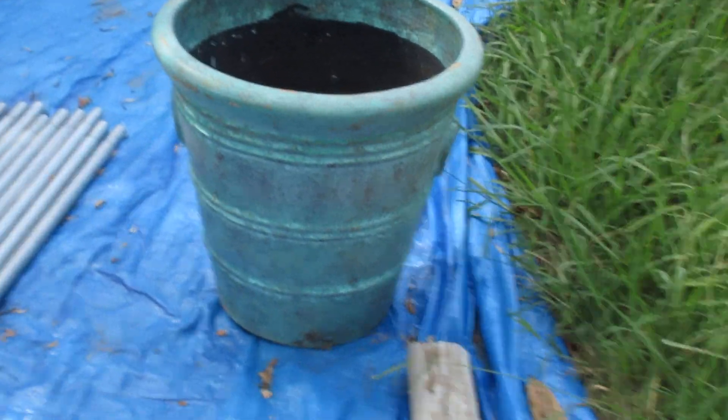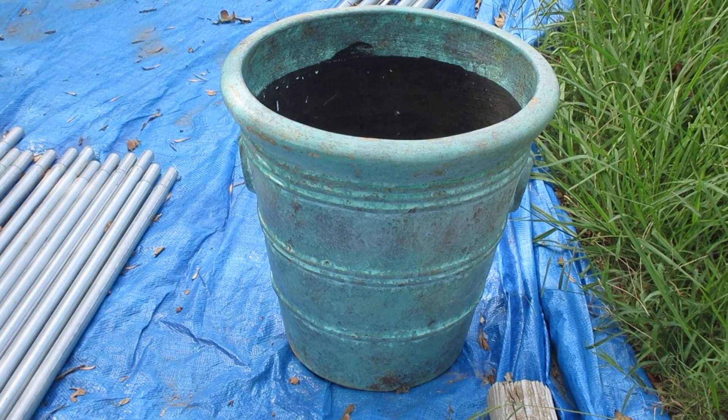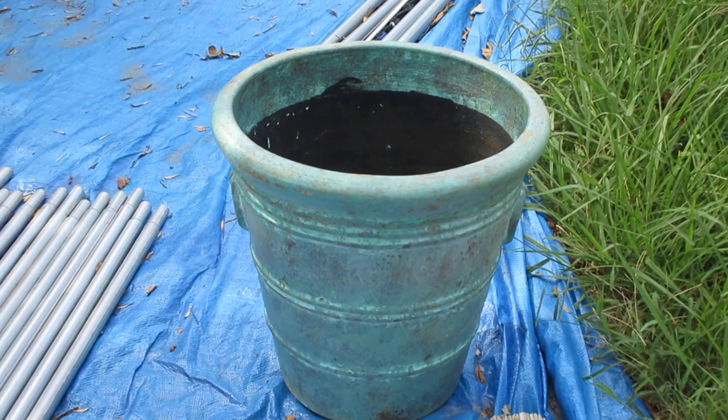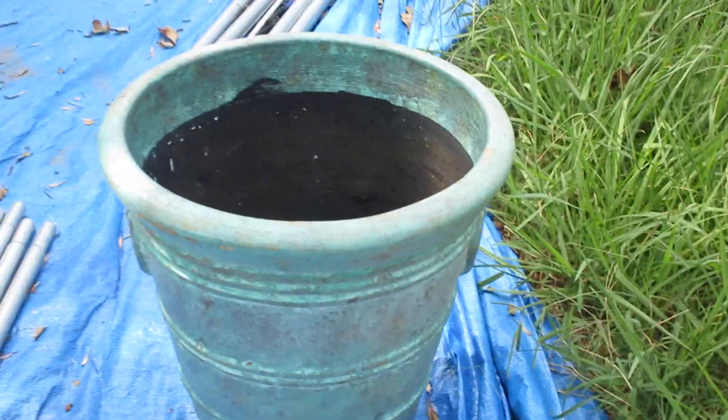Hello, it's Jacqueline with Texas Chick Farmer and I have a Canton flea market haul video. I bought this pot — it's pretty big. I don't know if you can really see how big it is, but it's big.